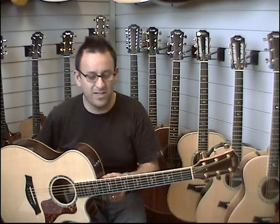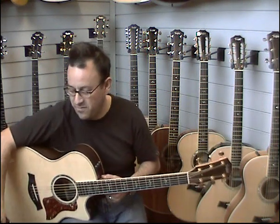Obviously, we're just listening to the resonant qualities of the guitar as it is today. I'm just going to play a few pieces so you can get an idea of how the guitar sounds and see where this one's coming from.